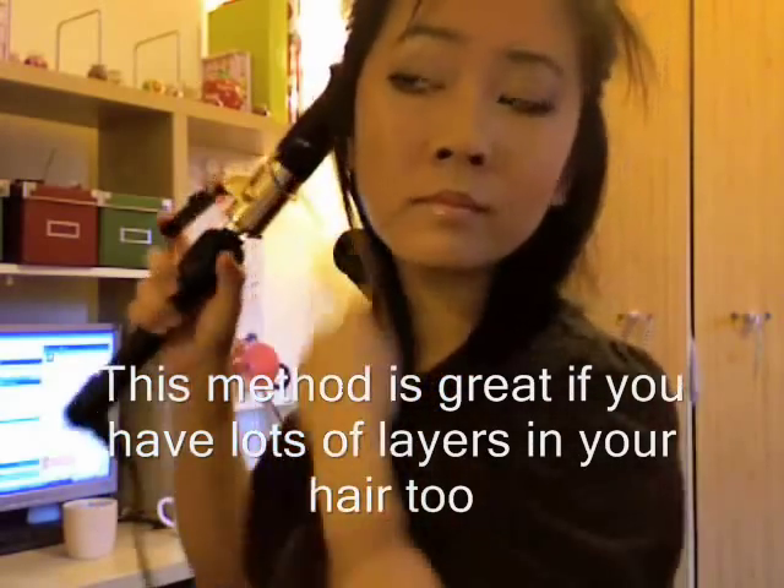I cringe when I think about clamping straight from the tips. So this way your hair isn't as damaged. So now you've got this little smile right here.